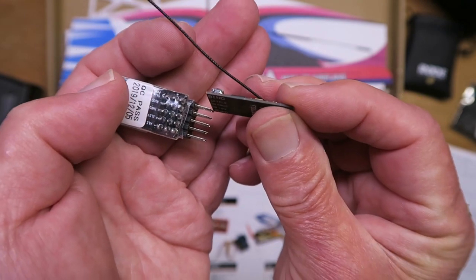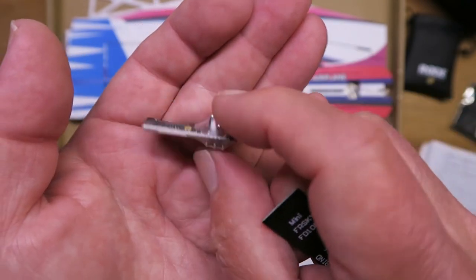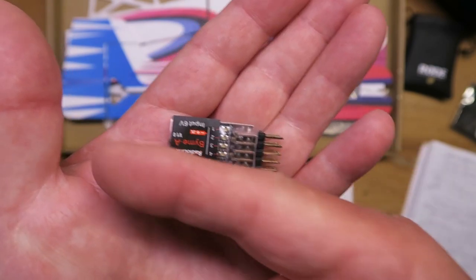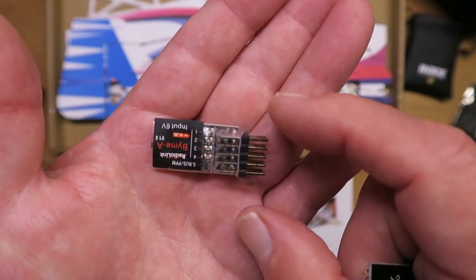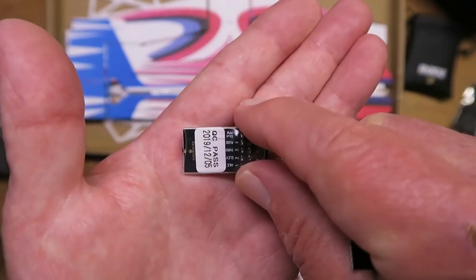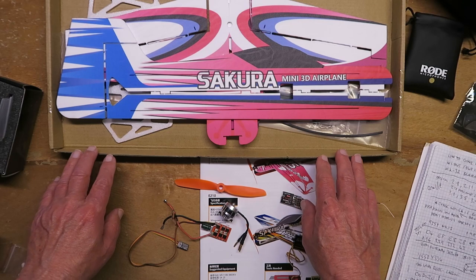I'm going to put it on at 90 degrees. The flight controller module needs to sit in the model pointing towards the front, and it must be level either that way or that way. Let's move on now and start putting it together.